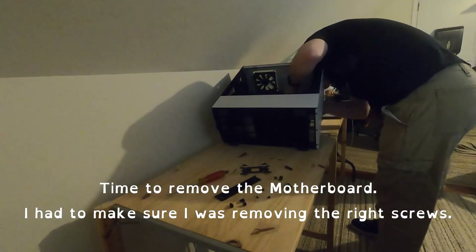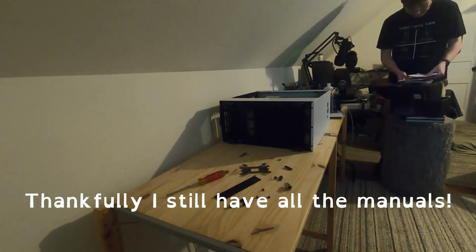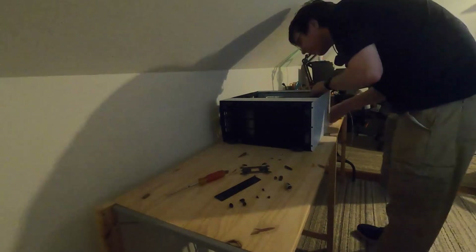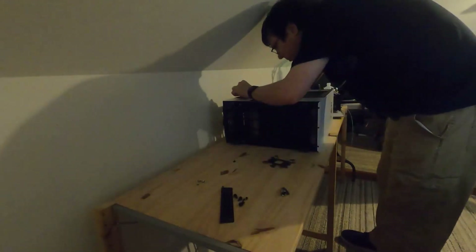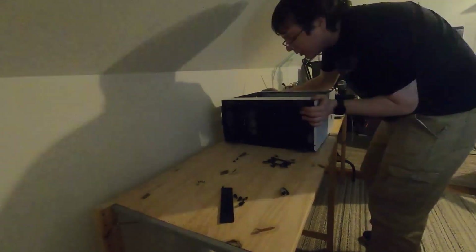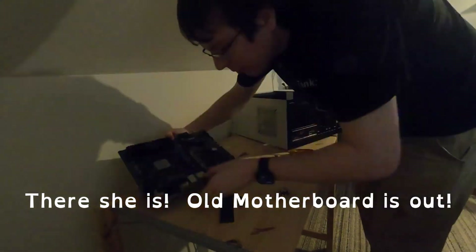Time to remove the motherboard. I had to make sure I was removing the right screws — thankfully, I still have all the manuals. There she is. The old motherboard is out.